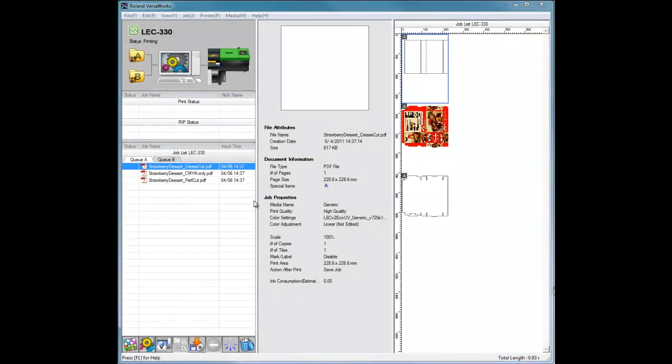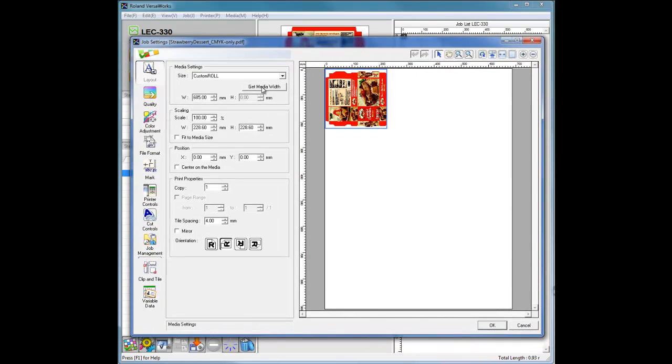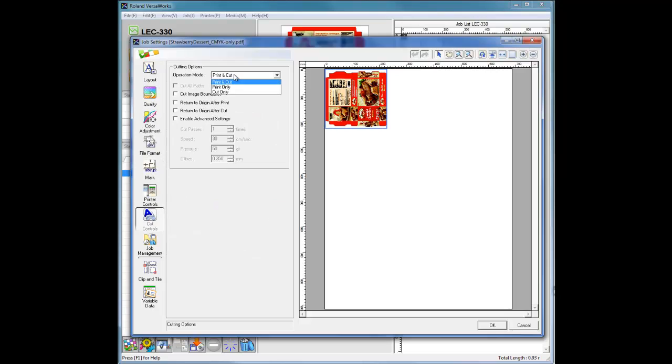Now select the next job — the color data — in VersaWorks. Double-click on the job or navigate to Job Settings to open the Job Settings window. In the Layout window, click Get Media Width. Remember to apply the exact same settings used for the crease job; make sure the layout settings are identical on all three jobs or the jobs will not register correctly. Next, in the Quality window, set the Media Type to Generic, select the desired print quality, and select the correct mode. Then navigate to the Cut Controls window, select Print Only in Operation Mode, check the option Return to Origin after Print, and click OK to close the Job Settings window.